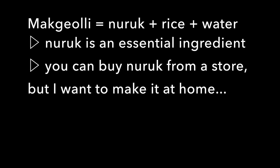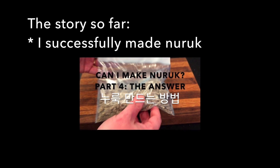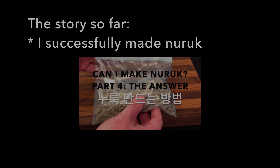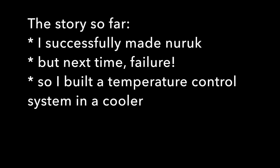You can buy naruk from a store, but here's the story so far. I successfully made naruk at home in a previous video, but the next time I tried it, no mold formed — so that was a failure. So I built a temperature control system in a cooler.